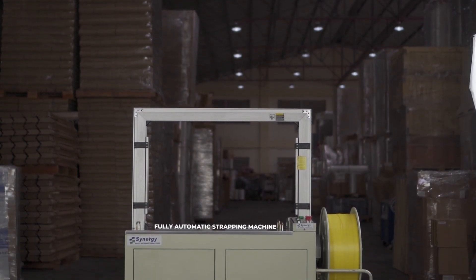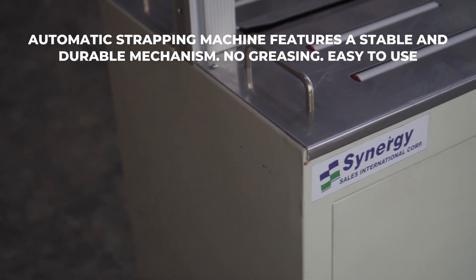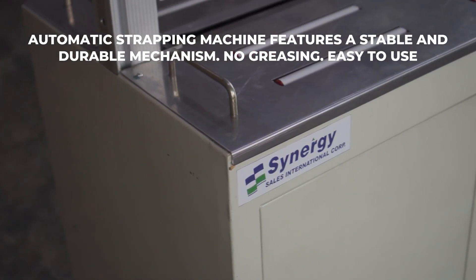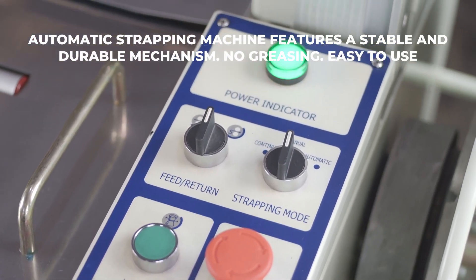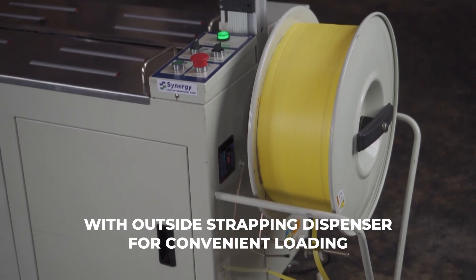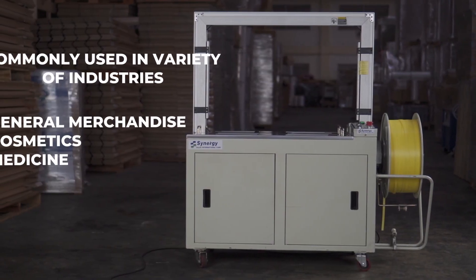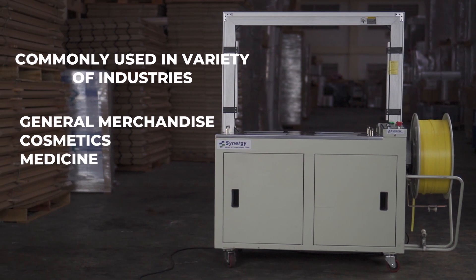Introducing Synergy's Fully Automatic Strapping Machine XT101. This fully automatic strapping machine features a stable and durable mechanism system with no greasing, making it easy to use. Its outside strapping dispenser allows for convenient loading of packages, commonly used in a variety of industries like general merchandise, cosmetics, and medicine.